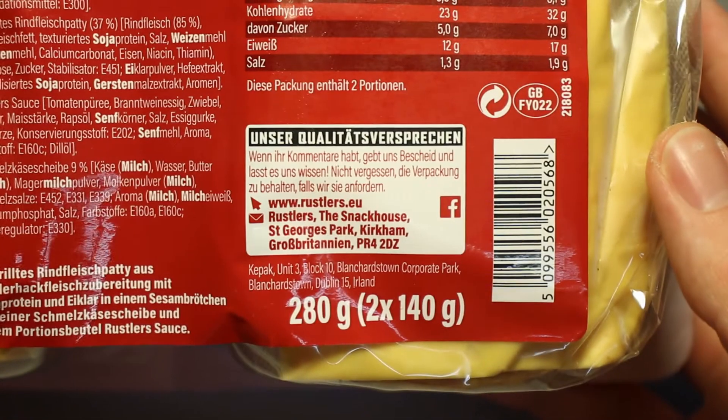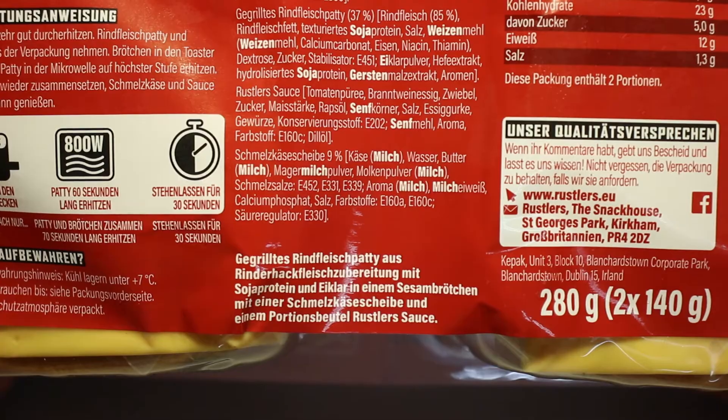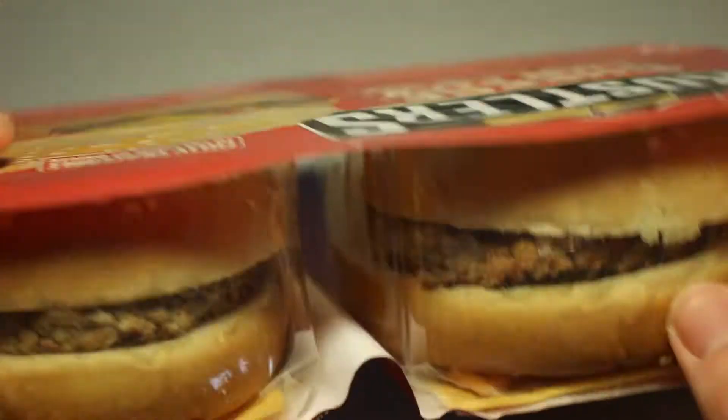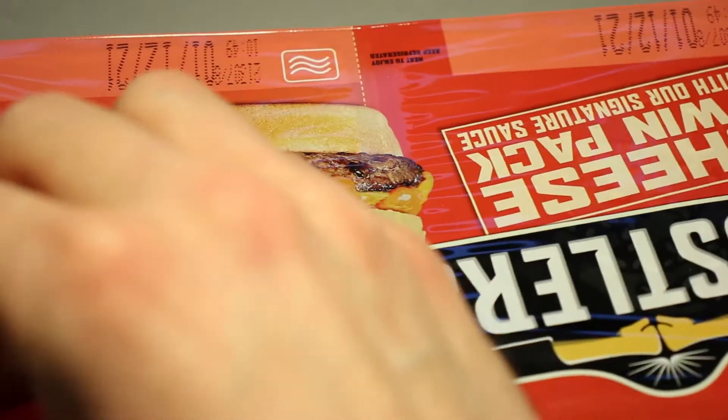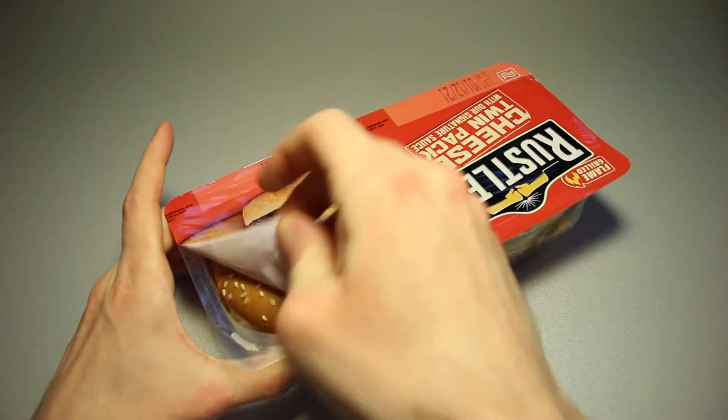The meat is from the UK — or Great Britain, I should say. I always forget the difference and get a few disclaimers here and there. Two times 140 grams of stuff, and the packaging isn't perforated so I have to open it a bit more carefully.